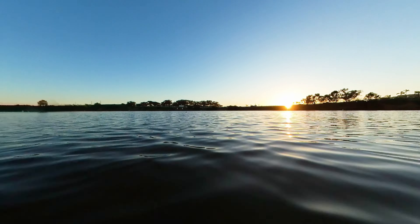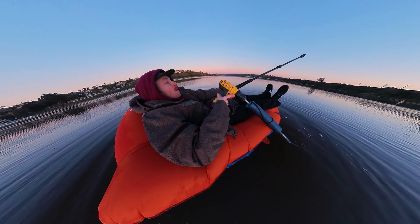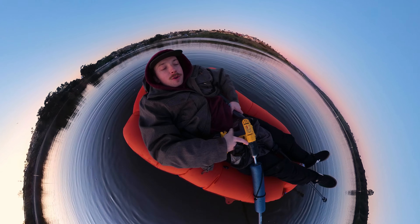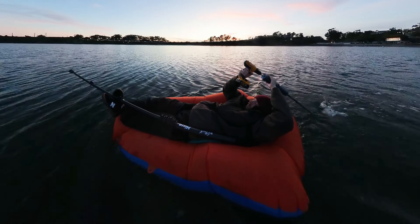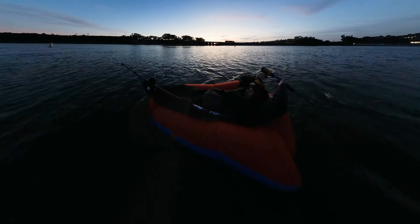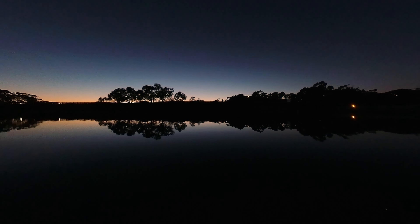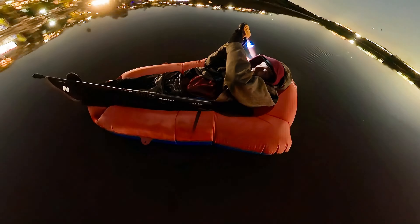Alright, here we go. Let's get our drill — somehow like this, that goes that way, this goes this way. If this isn't ridiculous, I don't know what is. Oh my gosh, I'm going to sink right now. I'm going to wait for the sun to go down and then we're going to cruise around and get some night-lapse stuff. It's going to be sick. The shot I have in mind — the camera needs to be forward with the calm water.